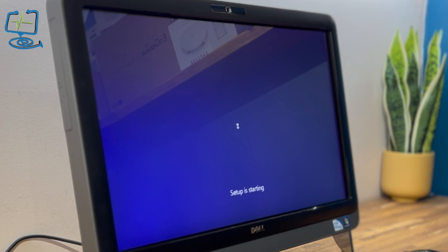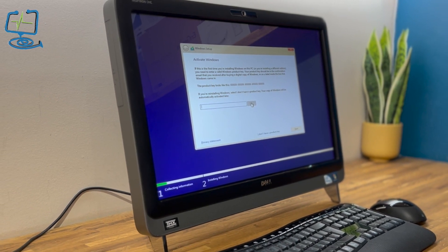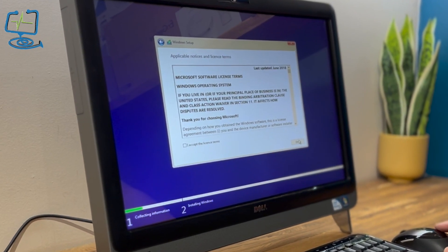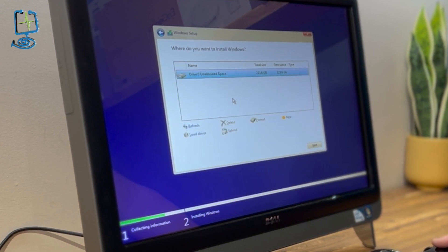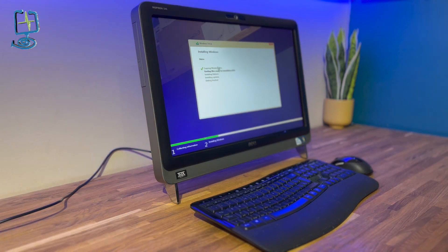The next part is to input your license key for Windows 10. I already have a license key for this machine — I won't show it on screen for obvious reasons. You might have one tied to your Microsoft account or a Windows 7 key you can use to install Windows 10. Enter your key and move on to the next stage. Agree to the terms and conditions, then select 'Custom' install — not Upgrade. Make sure your SSD drive is listed; since it's new there's nothing on it, so just click next.